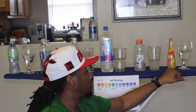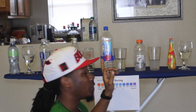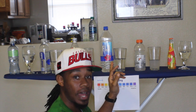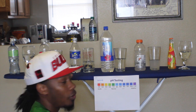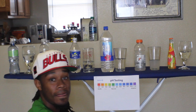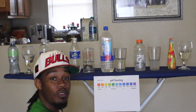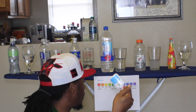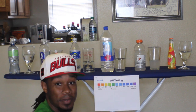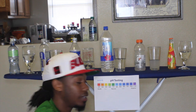We got some Sangria right here for all my alcoholics. We got Gatorade for all you athletes. We got Fiji water, which they say comes from an island. We got Sprite Zero. We got Smart Water and we got Propel. What I'm going to do with this chart right here is drop the pH tester in there to see what substance is acid and what substance is alkaline.